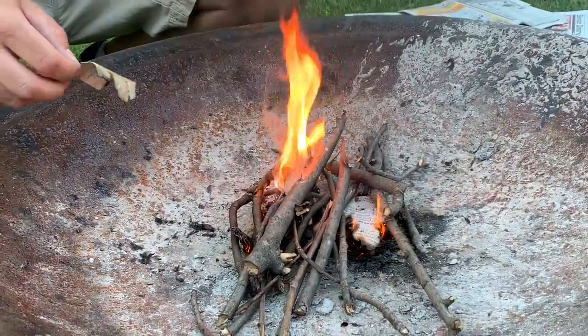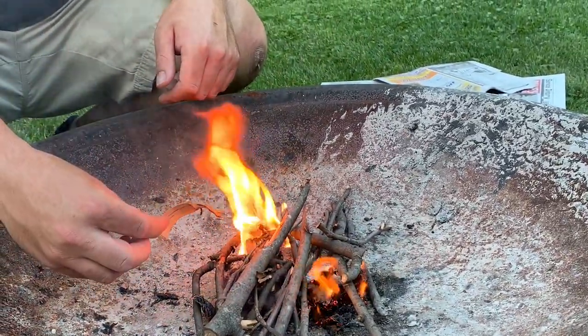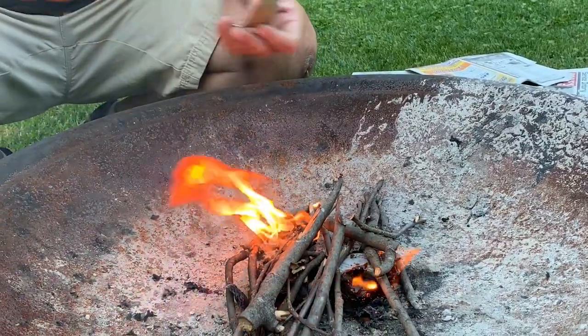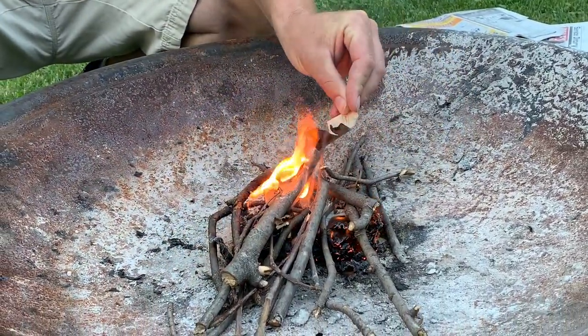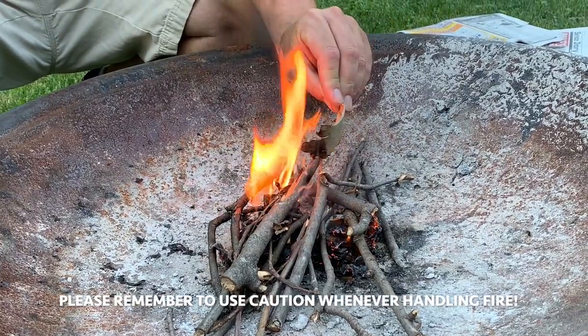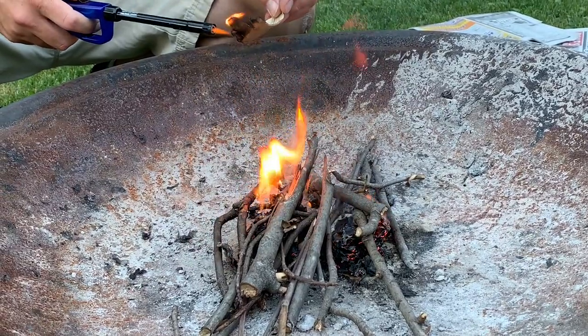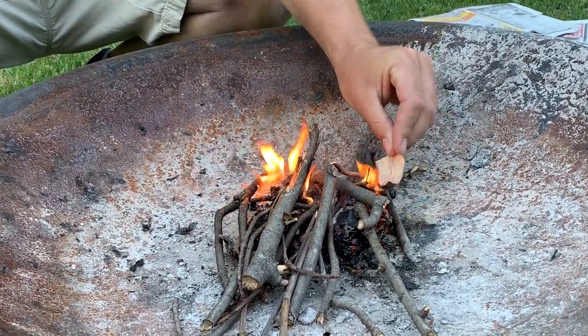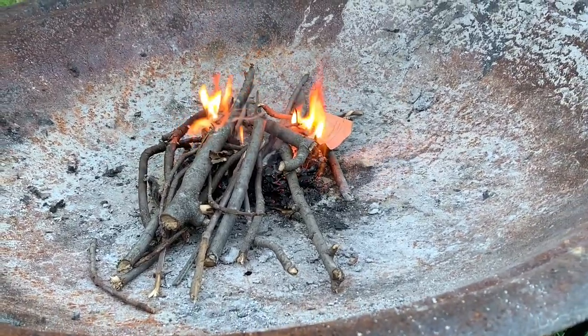Sometimes it's going to die down a little bit. But as long as you're getting oxygen in there, you're going to get fire at some point. The key now is just to move it around. This dry birch bark is really, really good for this. Light that and kind of move it around, get it into a loose location, and then get some kindling in on top of those flames.